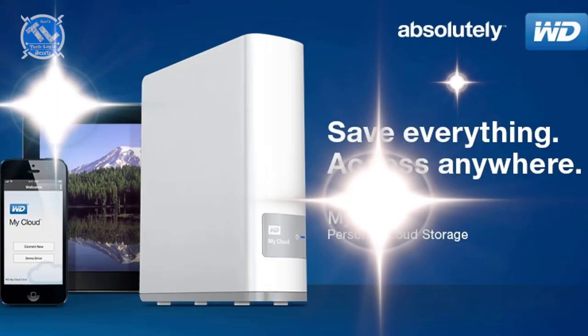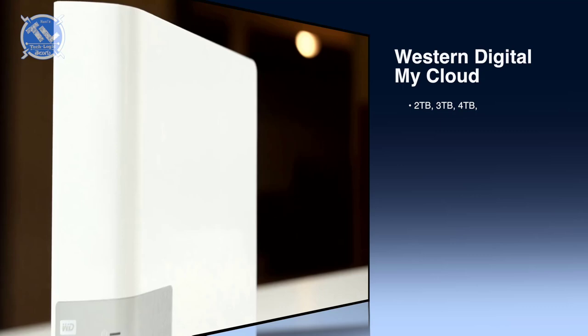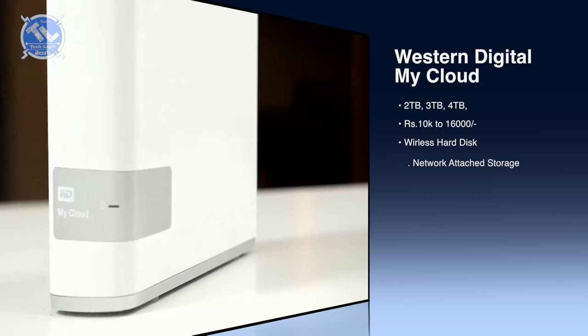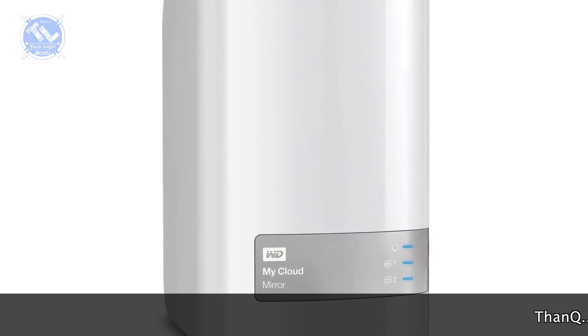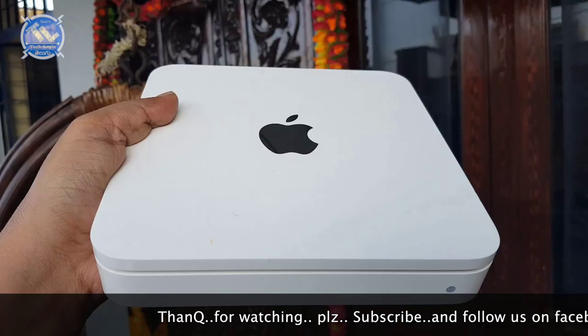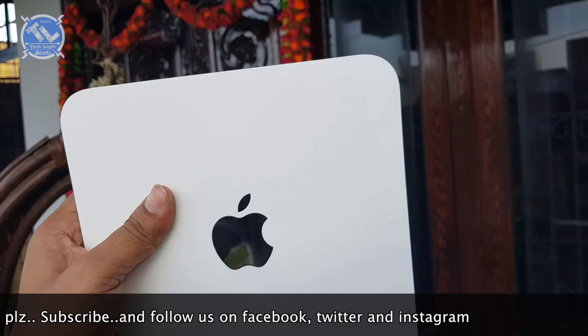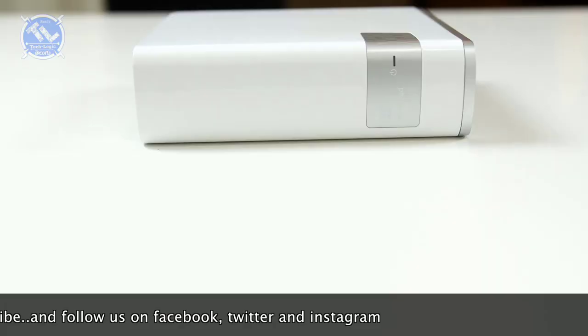Now we have Western Digital, WD — My Cloud Time Machine. There are 2TB, 3TB, and 4TB available. We have 10,000 available with Apple devices. We have 25,000 EVO batteries, but the 4TB is 15,000. You can't find cloud system, Wi-Fi, etc. features elsewhere. You can find them in Western Digital My Cloud Time Machine. You can find these features in this case.